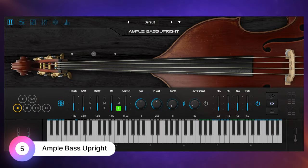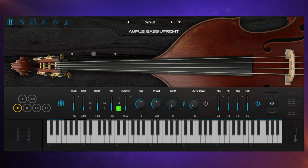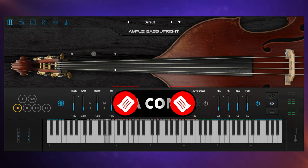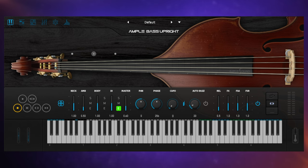At $169, the Ample Bass Upright appears to be the most expensive instrument on our list. However, we have to keep in mind this is a standalone plug-in — it doesn't require any other plug-in. I think it's got one of the richest tones of any of the upright basses here. Have a listen and let me know in the comments if you agree. I really do like the sound of this instrument. It has all of those nice effects which help add to the authenticity. We can use key switches on the right-hand side to play those, and they are velocity sensitive as well.